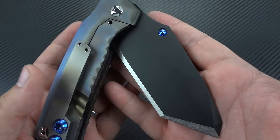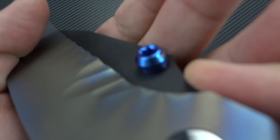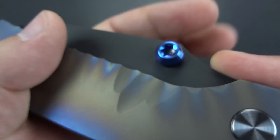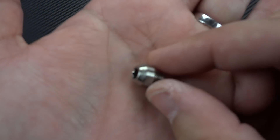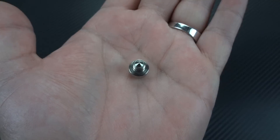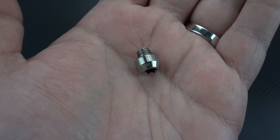I like the fact that he's put his name on the thumb stud. The blade is completely sterile — there's not a single marking on the blade or on the frame. He limits his maker's mark to the thumb stud. Let me show you just how big that thumb stud is, because he actually gave me a spare. This is what you're looking at — it's this massive, huge screw. It's crazy.